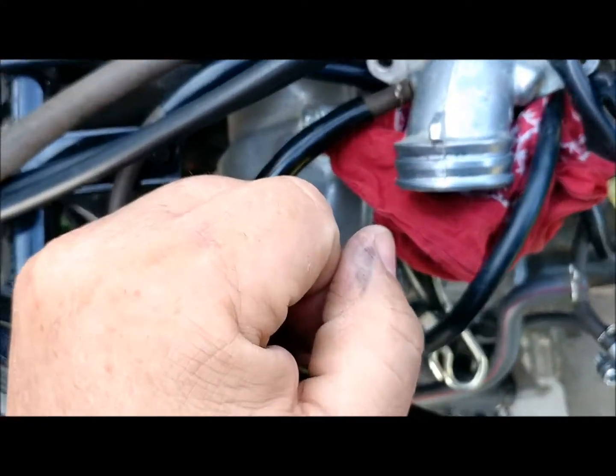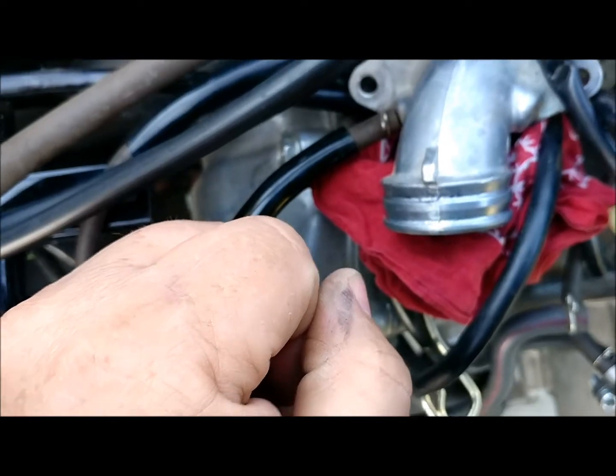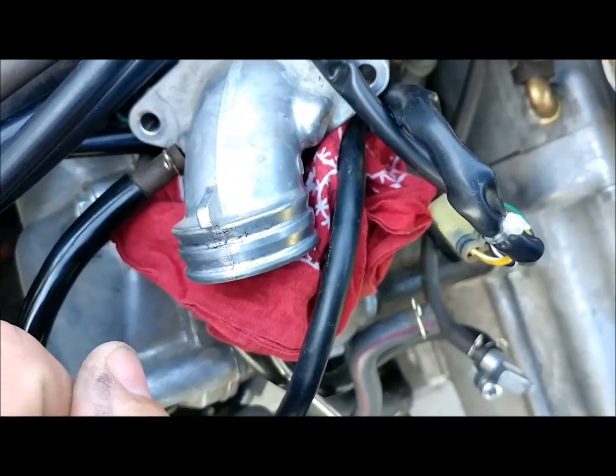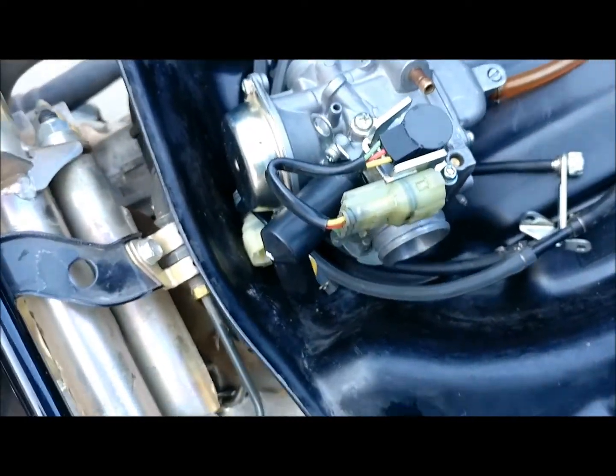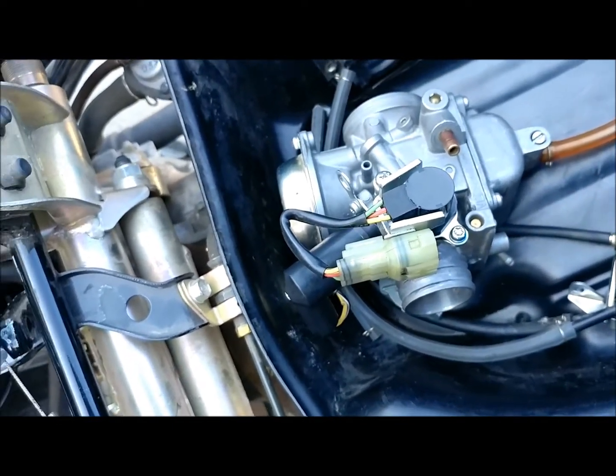I think that's pretty much it. There are some electrical connections. I'm going to start getting this carburetor installed. I've got these vacuum lines here that go onto the carburetor right here. So when I get those installed, I will restart the video and show you how those hook up.